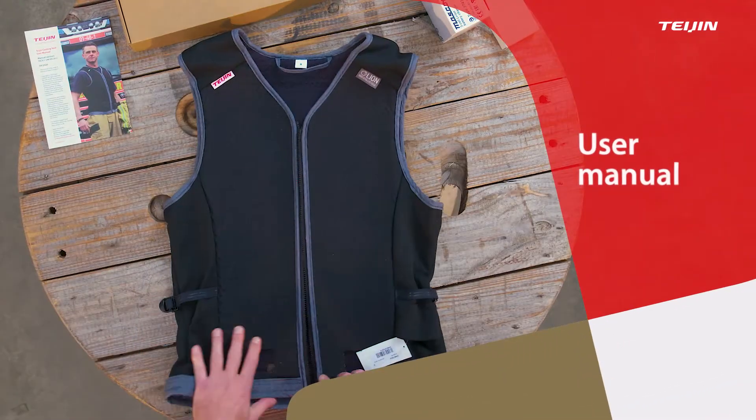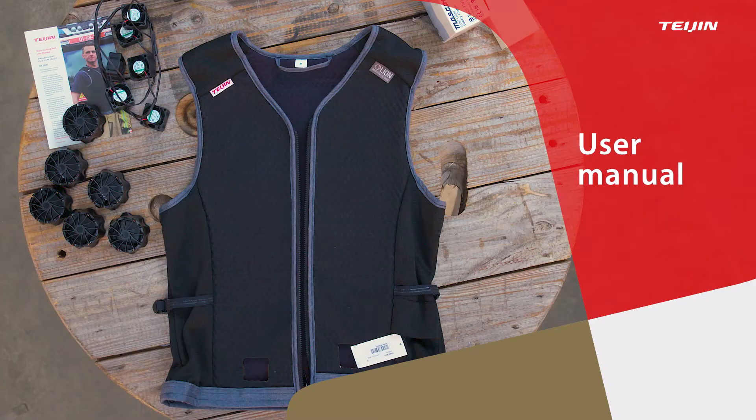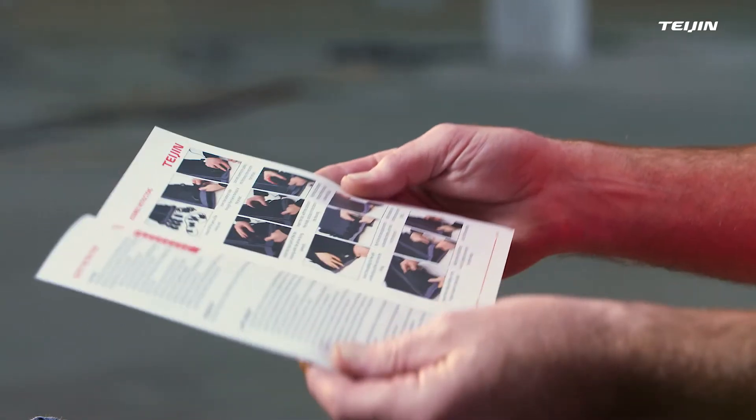In this video, we will explain step-by-step how to assemble the Teijin Active Cooling Vest. Unpack all the parts of the cooling vest and read the enclosed user manual carefully.